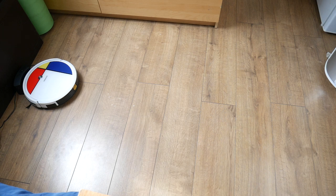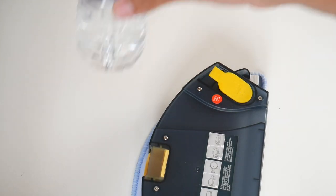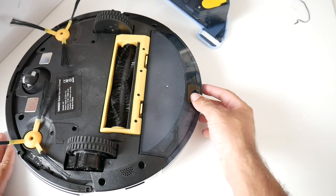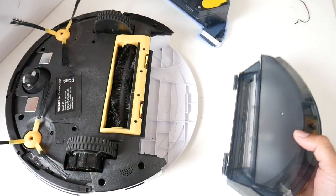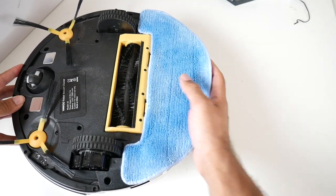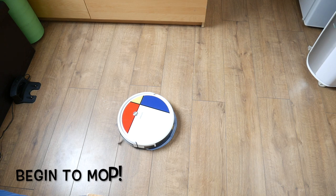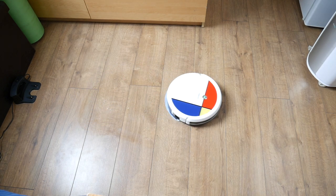Awesome — so let's try out some mopping. I filled up the water compartment with about 350ml. We just vacuumed the office and while it wasn't very dirty to start with, we'll try a different area next. The mop attachment is now attached and this time we're going to be mopping. It's interesting that the robot automatically detected it was going to mop and announced 'begin to mop.'